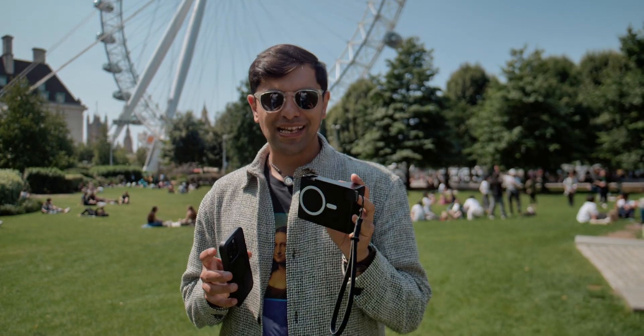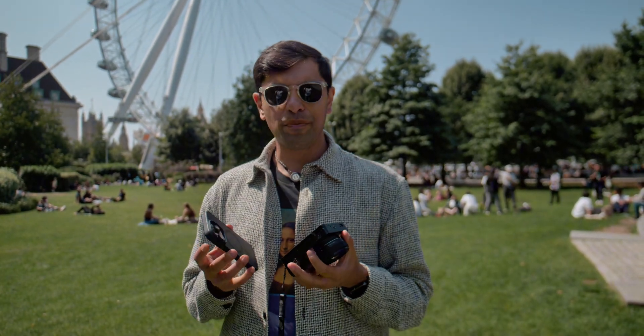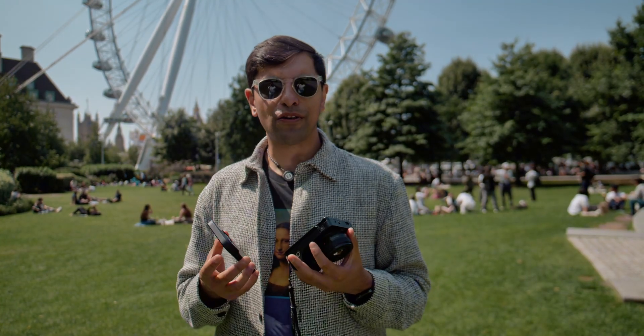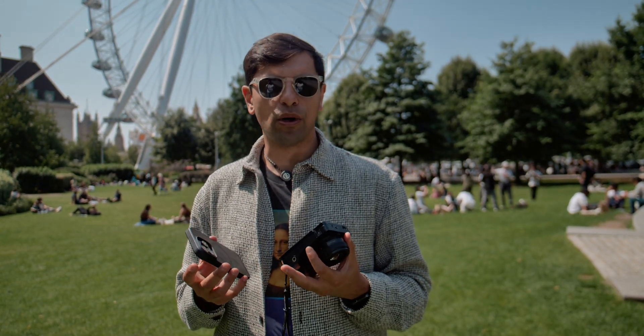I want to talk about why we're going with MagSafe for the V2. Most of it's driven by comments and feedback that we got from you on social media, but also from users that have received the V1.